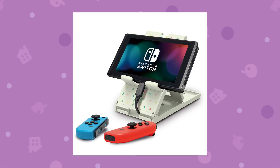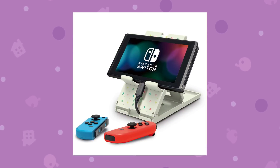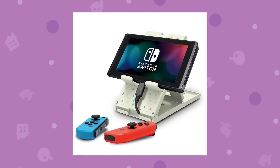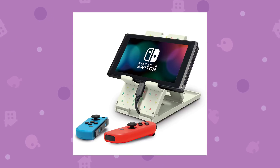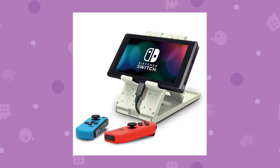Finally we have this Nintendo Switch play stand. Again very cool — not something I personally would use, but I'm still a really big fan of it. I love all the designs across this whole lineup.